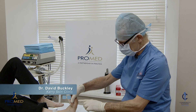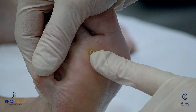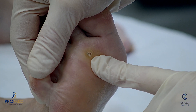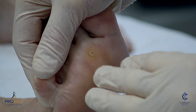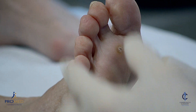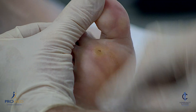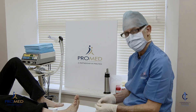This afternoon we're going to treat a plantar wart on this lady's foot. She's 60 years old. It's been here for about two years and it's painful and a bit uncomfortable and needs to go. So we're going to put in some local anesthetic first. It's quite painful to do this treatment without local anesthetic, so we just use one percent lignocaine.